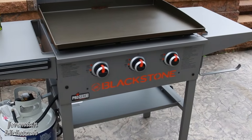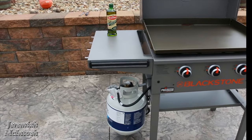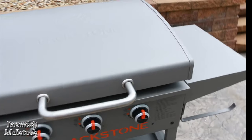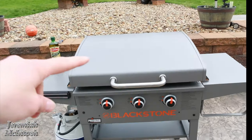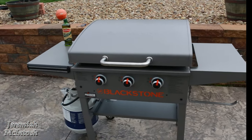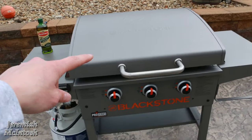This is the Blackstone Pro Series 28-inch model. For only $150, it comes with two side trays — normally the 28-inch only comes with one — and three burners instead of two, which is nice for separate cooking zones. It also comes with an included lid that keeps your cover off the cooking surface, which normally costs $50 to $80 extra. It was exclusive to Walmart around Black Friday.